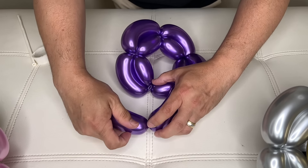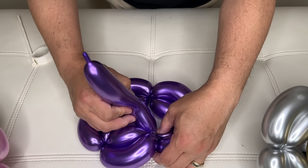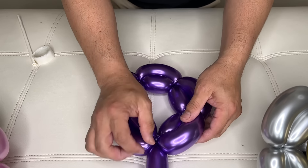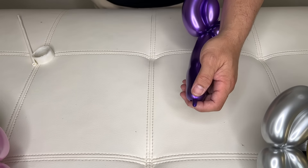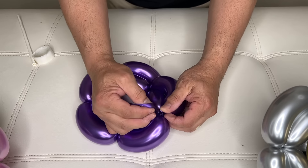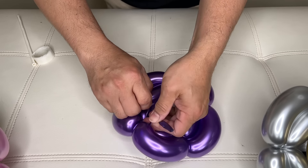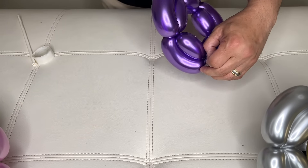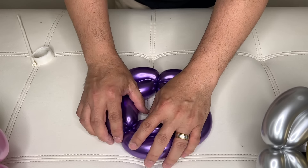Last one — pinch and twist. Just like that. So now you'll cut the tip. I will just feed it right here, and then tie both ends, and then cut this off. Just like that.